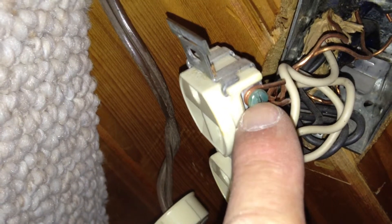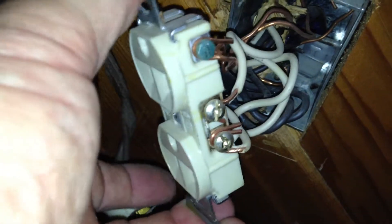You can see here one of the things that's against code — and it's unnecessary — you don't need to have two ground wires coming under one ground screw. That just makes for a bad connection. So we're going to clean that all up, and I'll show you what that looks like here in just a moment.